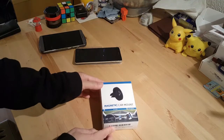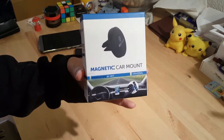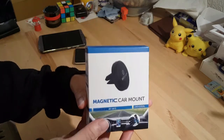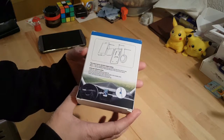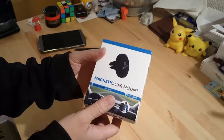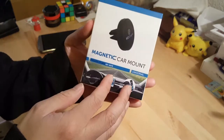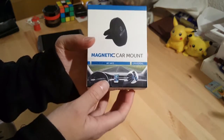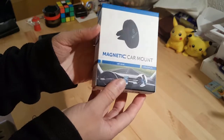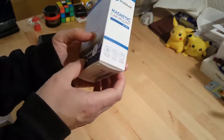Today we're reviewing and unboxing possibly the best car mount you can get for your mobile phone. I got this off Amazon at a pretty cheap price. It's called the Wizgear magnetic car mount. It's universal so it will fit any phone, and it fits to the air vent in most cars.